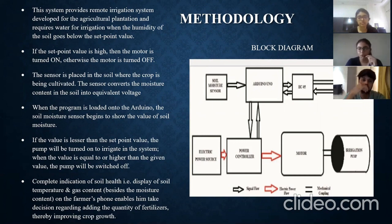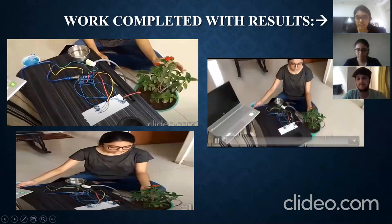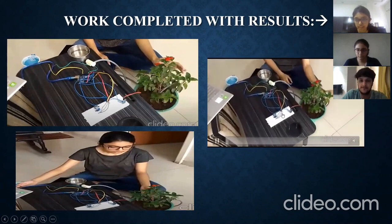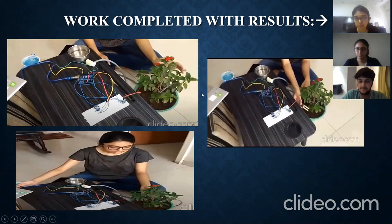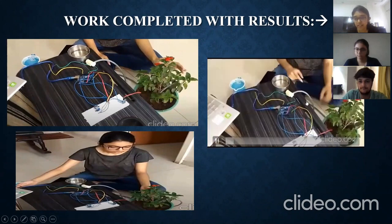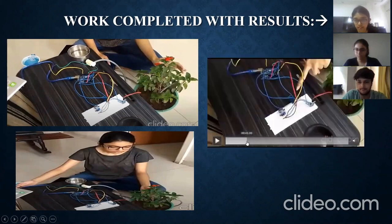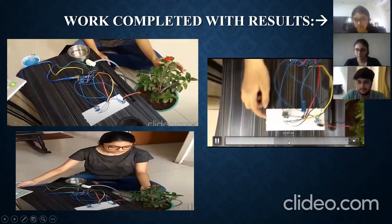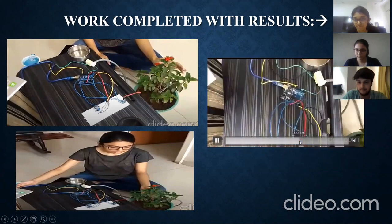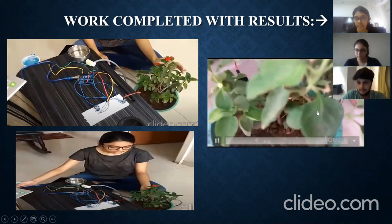The model is also controlled via Bluetooth from a phone — pressing a certain key can manually turn the water on as well. This is the working model of our project. Here we can see the assembled connections: the breadboard, three sensors, the plant, the Arduino board, the cable connecting to a laptop, and the water pump. When the moisture sensor detects insufficient moisture in the plant, it notifies the water pump, which waters the plant through the pipe.